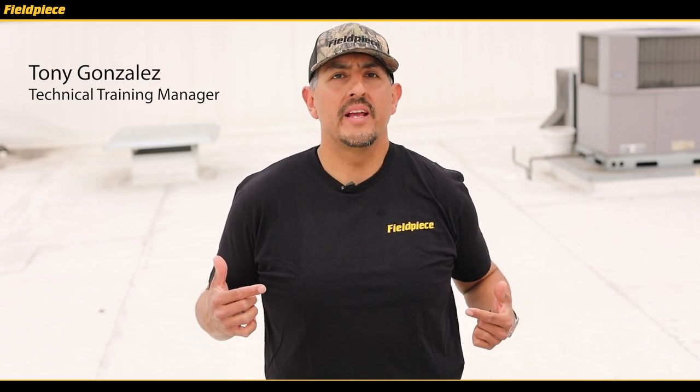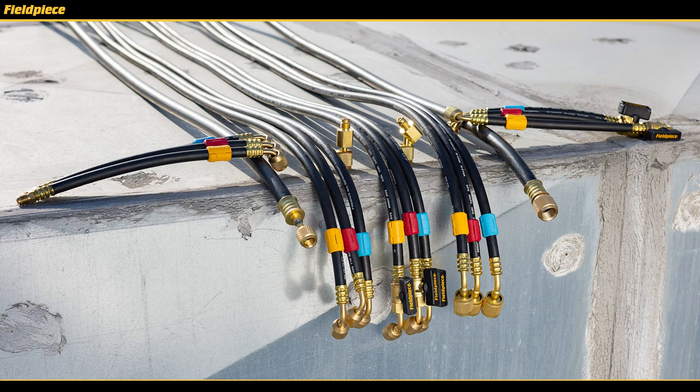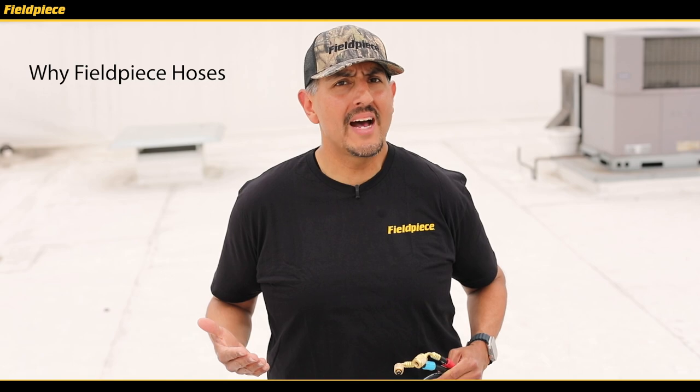What's up everybody, it's Tony here introducing you to PhilPiece's brand new lineup of refrigerant and vacuum rated hoses. So why should you use PhilPiece refrigerant hoses, you ask?